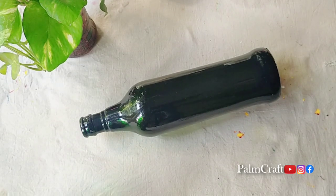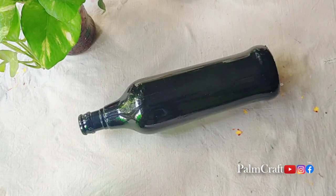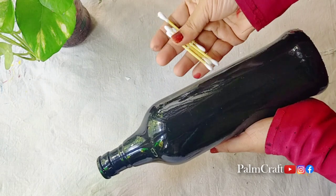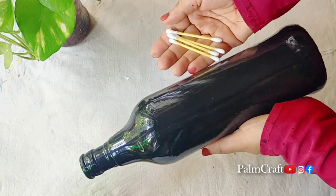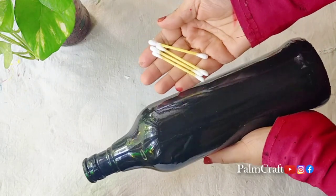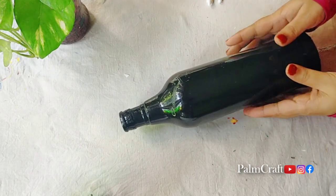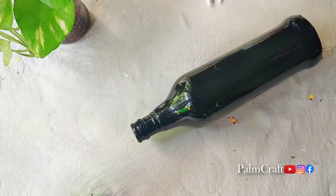This is the first bottle. I am going to use black paint and cotton buds. This is a very shiny paint. I am using two acrylic paints.